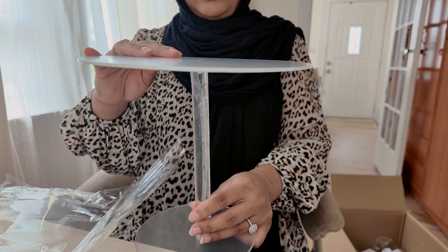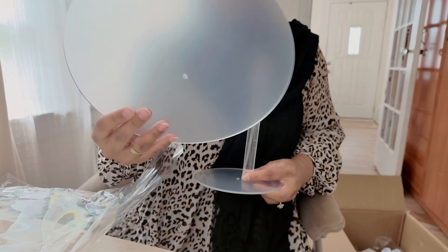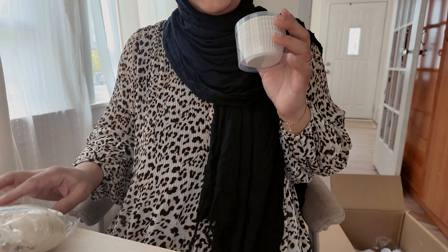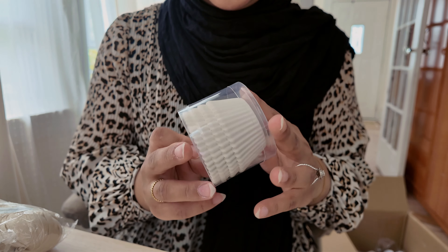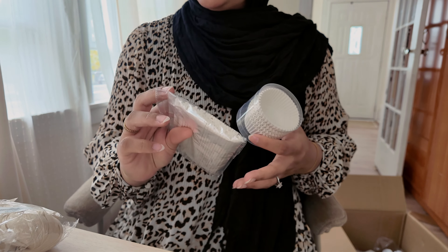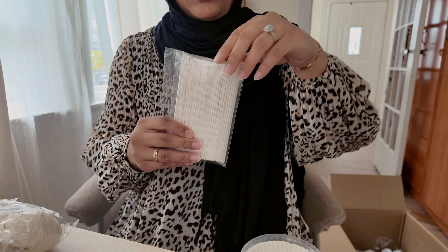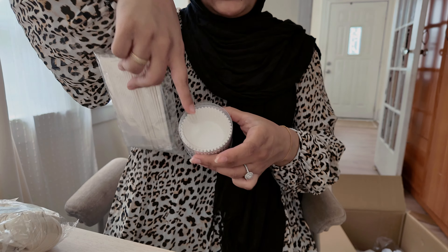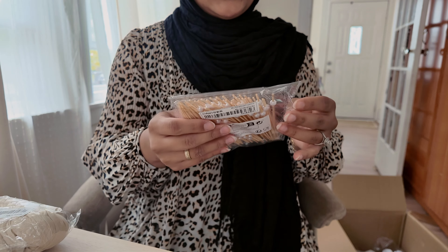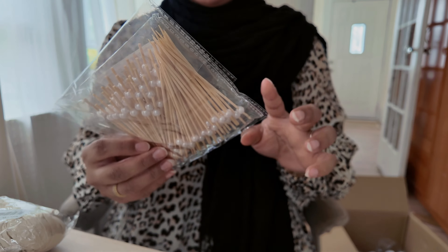The acrylic looks foggy here because I haven't taken off the plastic yet — it's going to be nice and clear. I got plain cupcake liners because I'm going to be making cake pops at home, and I also got cake pop sticks. Instead of wrapping the cake pops, I'm just going to place them in the cupcake liner so it looks cute. I thought these toothpicks with little pearls on them were so adorable — they're going to go in the sandwiches.